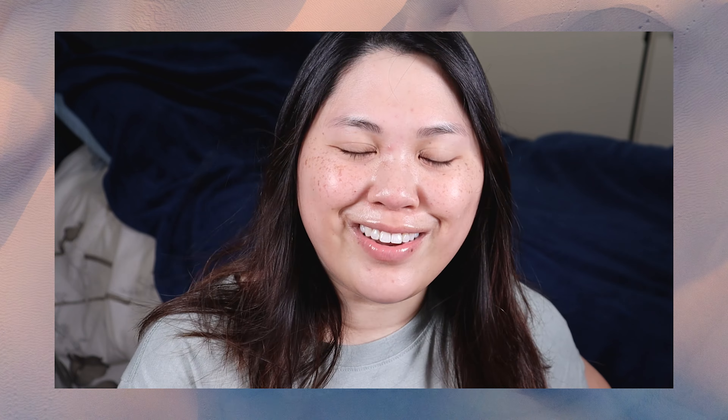Hey guys, welcome back to my channel. In today's video we're going to be doing another TikTok look. This one that's been going around is called transparent eyeliner. Basically the look uses a lighter concealer — I'll show you once I lay it down — but you carve out the shape of eyeliner, and that is transparent eyeliner. So if you're interested in that, stay tuned.